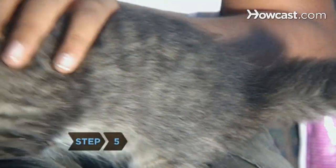Step 5. Stroke your cat's muzzle or back as you brush, and reward them with a treat after each session.